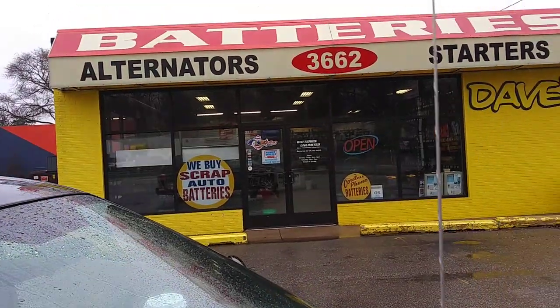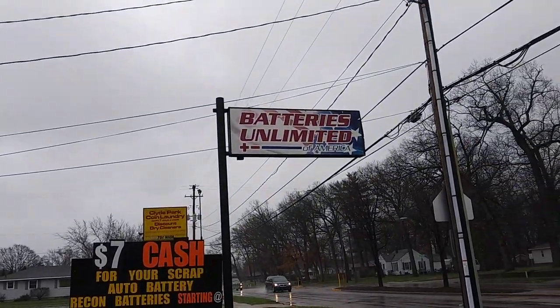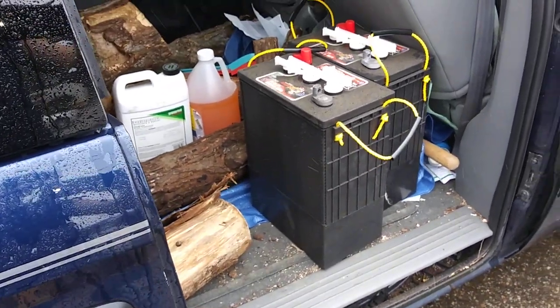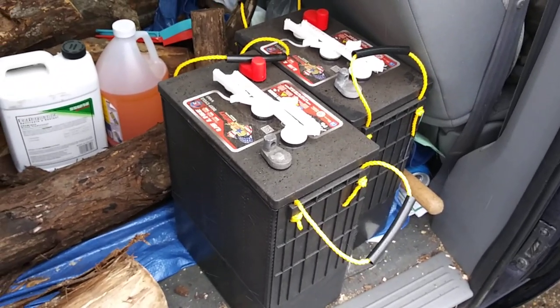I'm in Grand Rapids — actually it's Wyoming, Michigan. So yeah, Battery Unlimited. There they are. I got a couple of these last year, and I just picked up these two to add them to the collection.